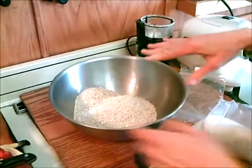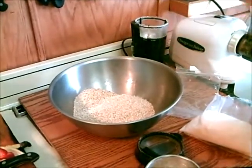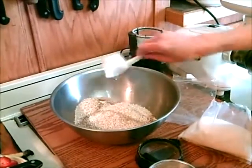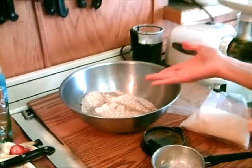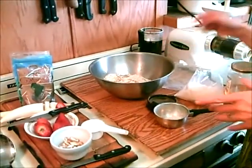It's a very simple recipe, really — it's just oats, oil, and honey, and then you can add the rest of the things yourself. A third cup of any kind of oil you want: safflower, canola, even coconut oil would be really good, or you can use olive oil.